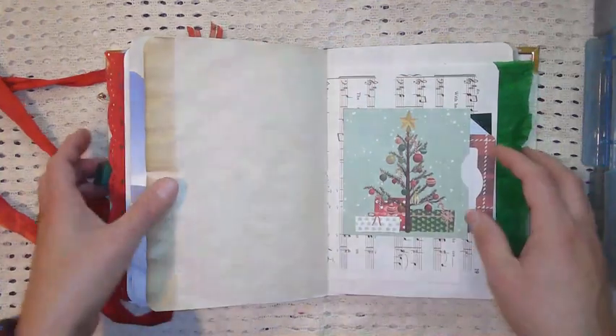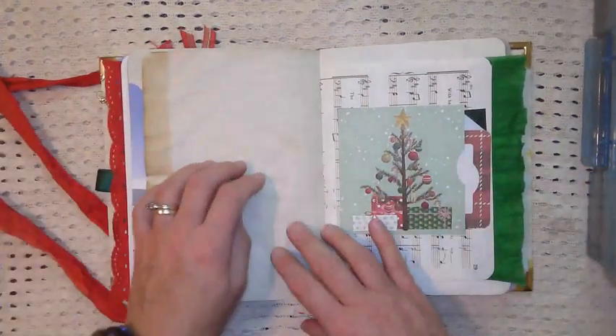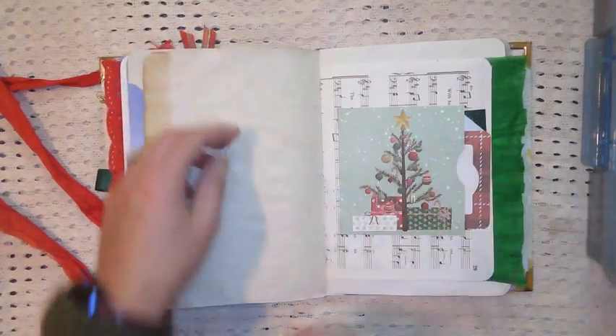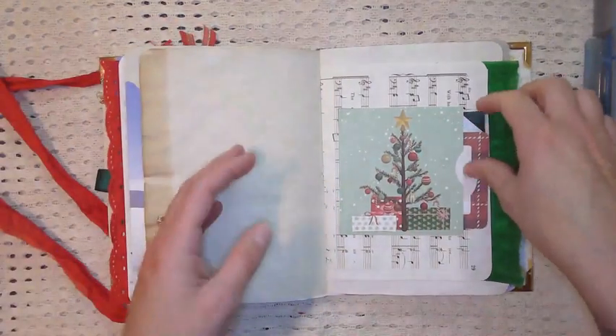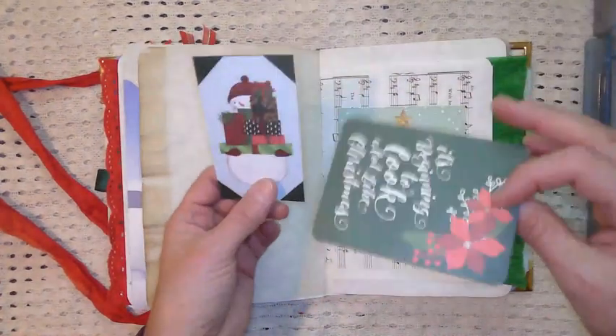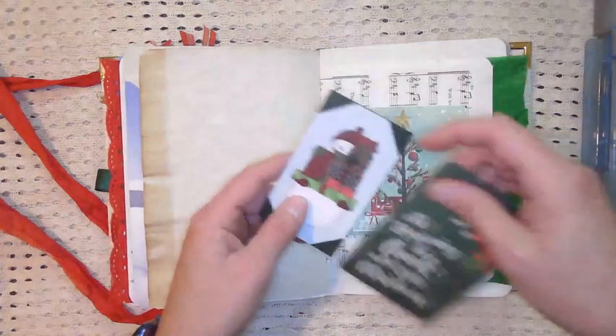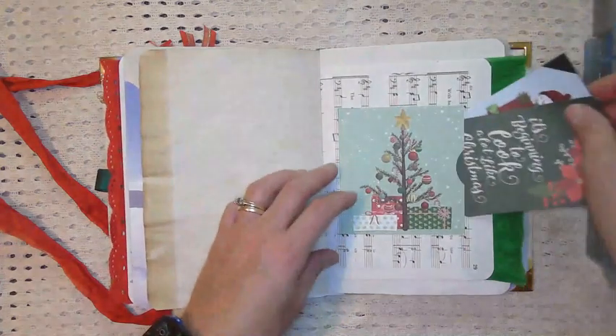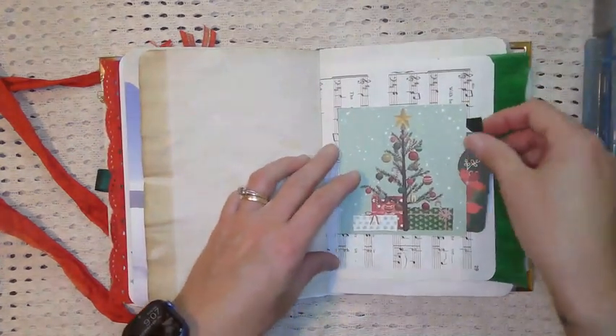I'm not sure what happened with this journal — I guess I got engulfed in it. I had been working on this one for a while and it took me some time to get it done just because I didn't have the time. Anyways, here's a little side pocket. These are part of one of those paper packs — I made just a little side tuck there.